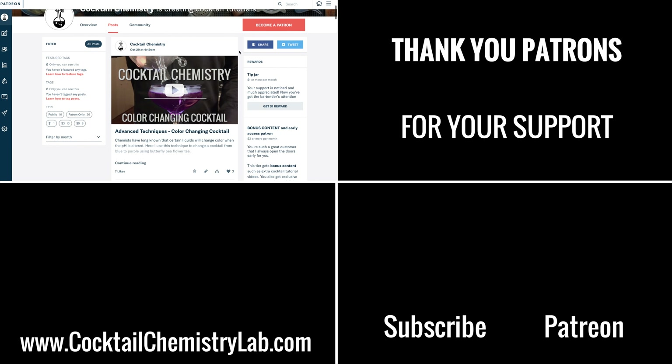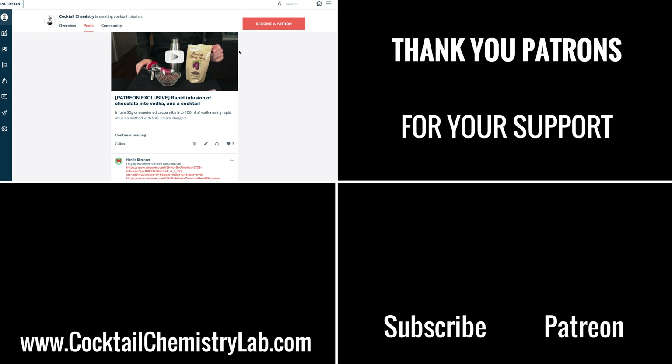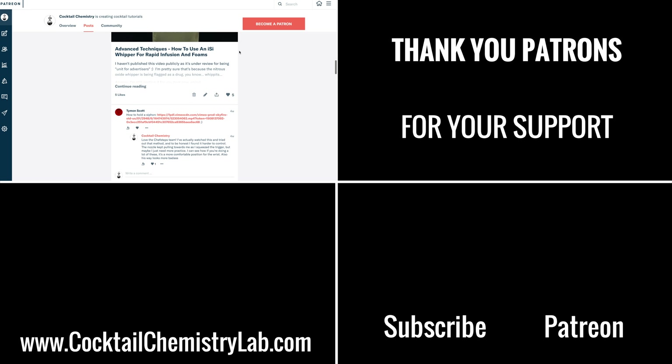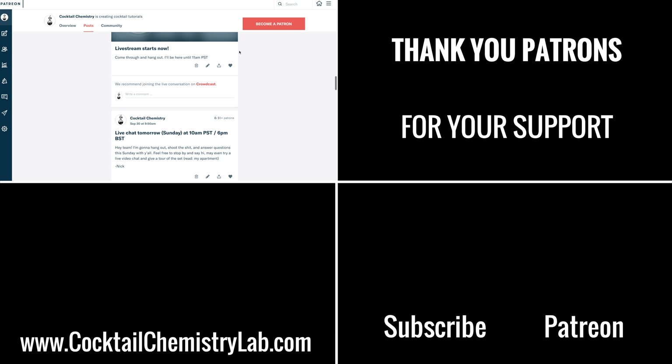Just a quick thank you to all my Patreon patrons for supporting the channel. It allowed me to upgrade the camera so now we're shooting in 4K, and will enable a lot of other cool stuff in the future. If you're enjoying the channel and have the means to donate, consider donating a couple bucks a month to Cocktail Chemistry, and you'll also get access to exclusive bonus content.